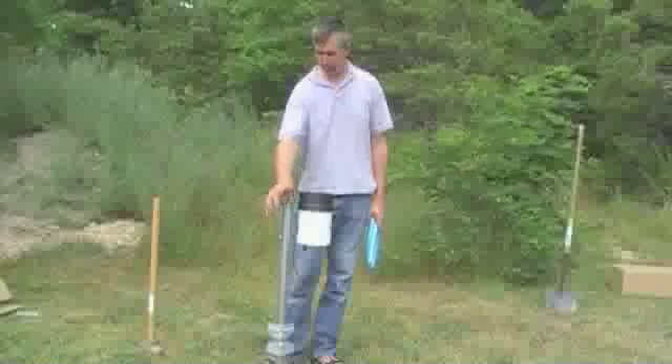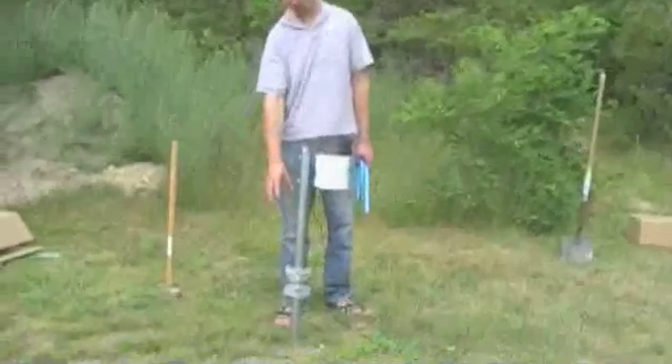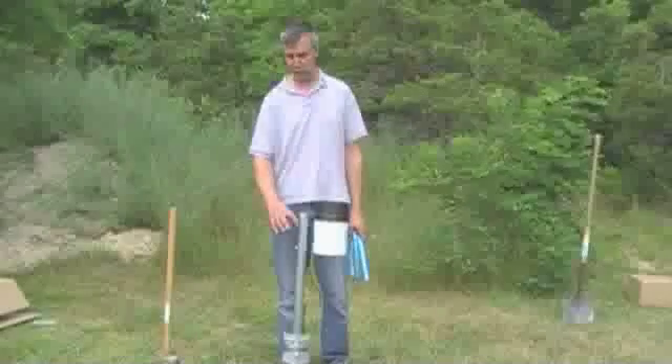I've driven my remote mast into the ground here. I've got a level on it to make sure that it's level when I put it in. I've secured the rain gauge to the mast using the two hose clamps provided with the rain gauge.